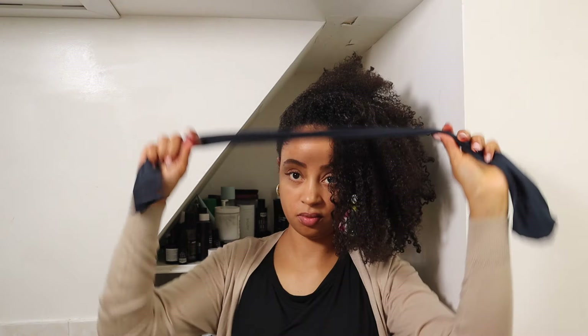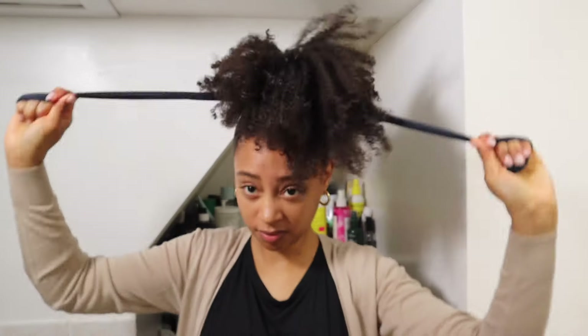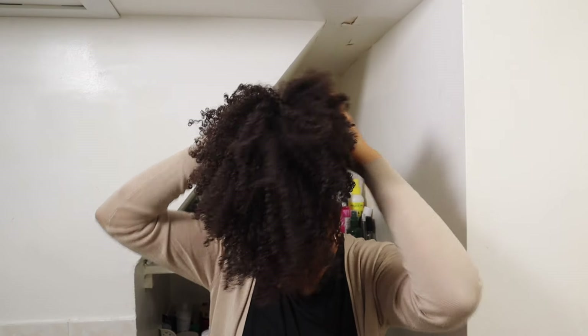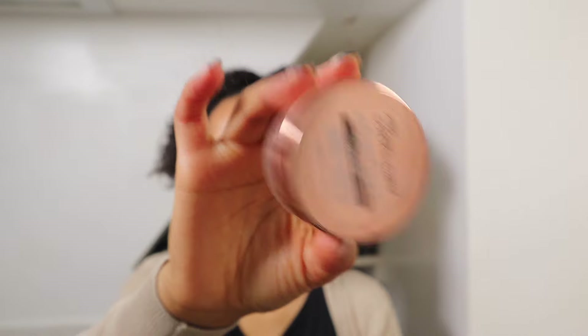First I put my hair into a ponytail, making sure the placement is exactly where I want it on my head. You can switch it up — top, back, side, your choice. I use a long stocking sock to put my hair up. It is too thick for me to use a regular scrunchie for all of my hair. So I just wrap that back and forth until I can tie the ends together.